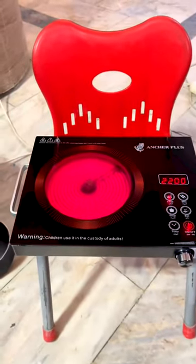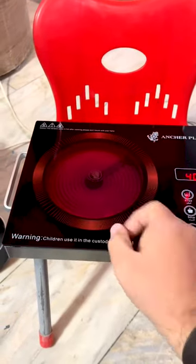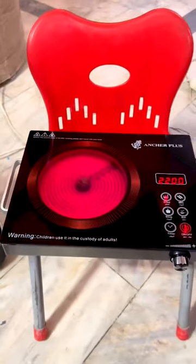It's 200 watts. You can adjust it. It's less consumption. It's dimmed. It's more. It's warm. It's more.